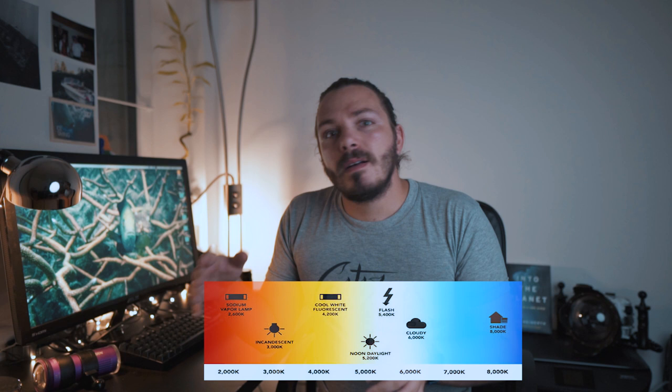When we talk about white balance we're talking about the temperature of light, meaning from red to blue — within 3200 Kelvin, which is a really yellow light, to a really extreme blue light at 6000 to 7000 Kelvin.